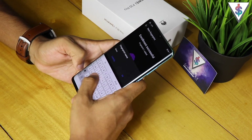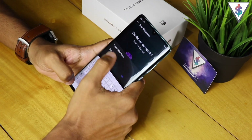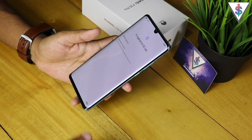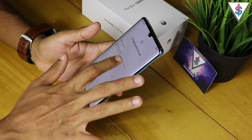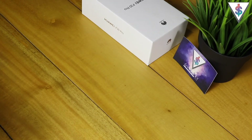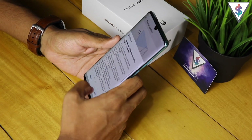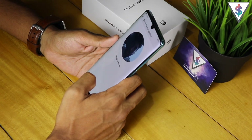I can go ahead and rename the finger — I'll call it 'Right Thumb' so that later on I can identify what fingers are enrolled. Now it's giving me the option to set up face unlock, so I'm going to select that and enter my lock code again. The face recognition settings show up.